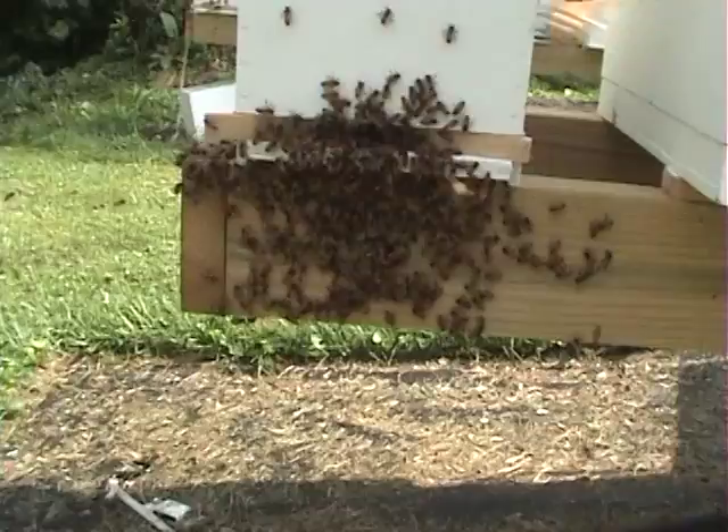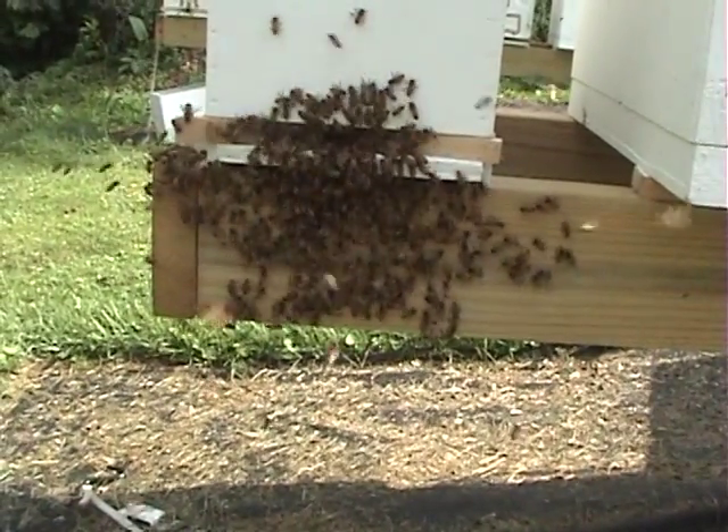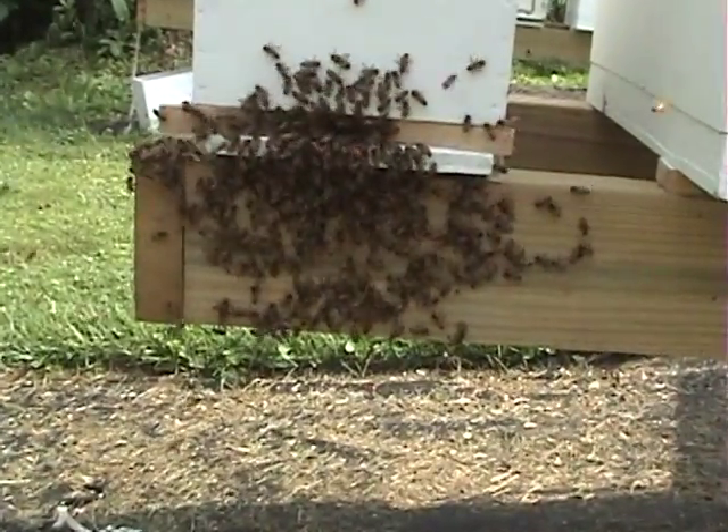I'm feeding. This will be a short video. I'll zoom in there — maybe you guys can find the queen. She may already be in the box. I really don't know.